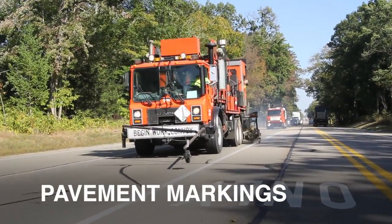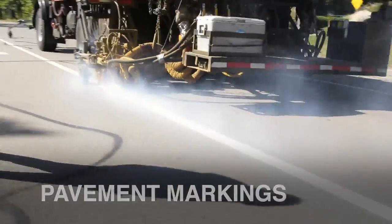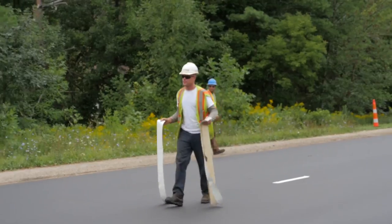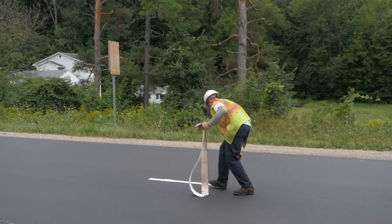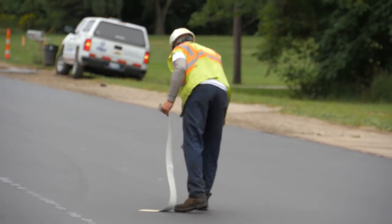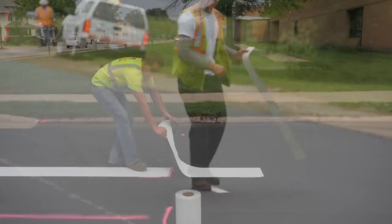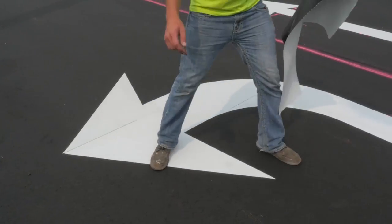Finally, pavement markings. Since so many paving projects must be carried out under traffic, this is an important responsibility along with the other aspects of traffic control. Temporary markings include edge and lane lines placed after the final rolling of a leveling course. Workers place 4-foot strips of reflective tape to form temporary skip lines. After the top course on a resurfacing job is finally rolled, permanent markings are placed.